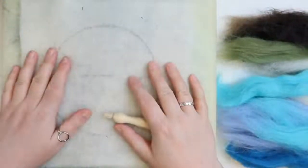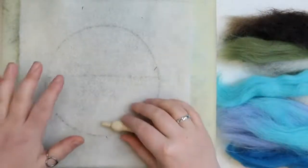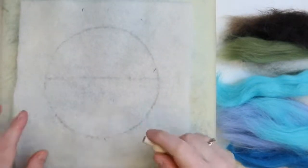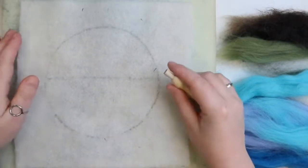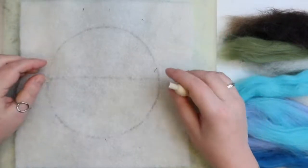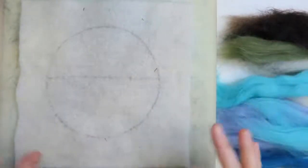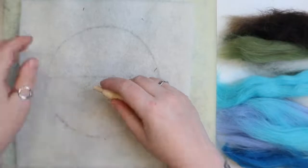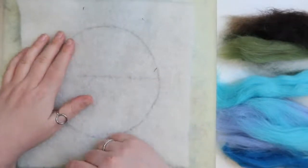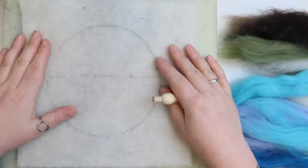In your kit you should have everything that we need to make this seascape. You'll have a foam mat - that's what we want to felt onto. The foam mat saves your surfaces and makes felting easier. We've got our pre-felt, which is the material we're going to felt onto. You should have an outline - a very detailed one - of what we're going to do.